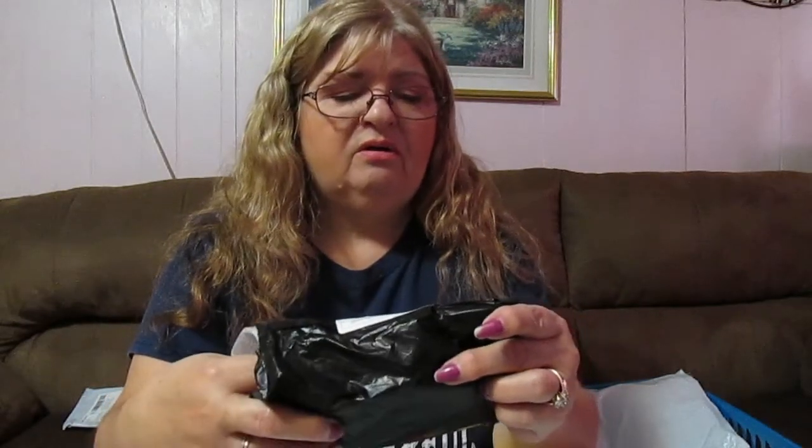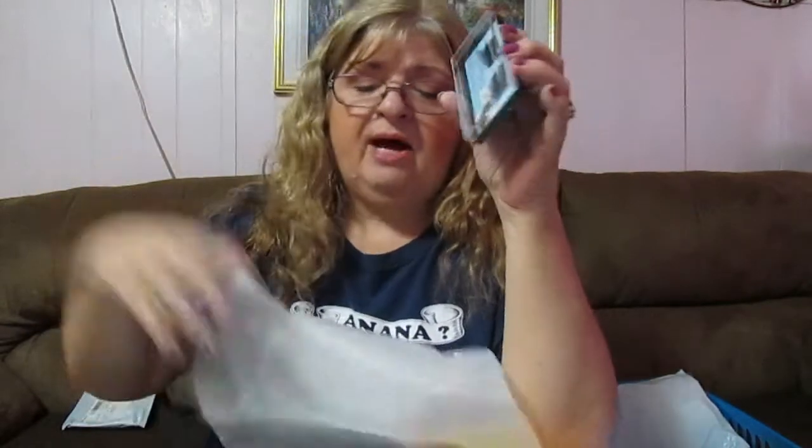The next thing that I ordered — I got this on deal dash too, I think I paid 95 cents for it plus a dollar shipping. This is how it came wrapped, to make sure it doesn't break I guess. I got two sets of magnetic eyelashes and I haven't tried them yet. I've been wanting to try them — I've been seeing a lot of girls on YouTube trying them. The older I get, the harder it is to have my pretty eyelashes, so I've always wanted to try these. That's what I'm going to do.